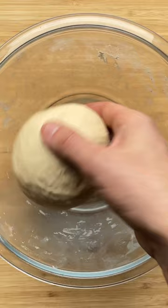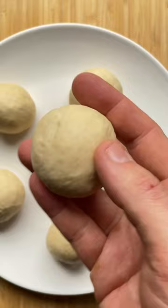In a bowl, combine flour, baking powder, salt, Greek yogurt and olive oil. Knead into a smooth dough, then divide into 6 pieces. Shape into balls, then roll into flatbreads.